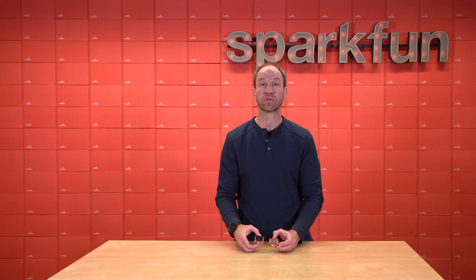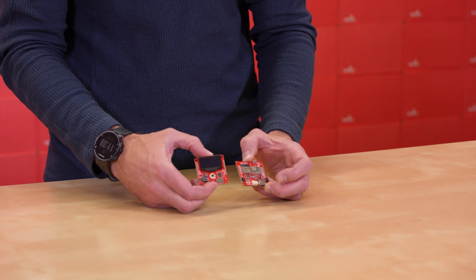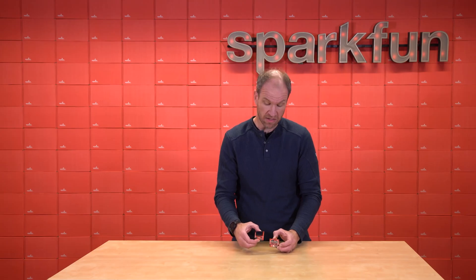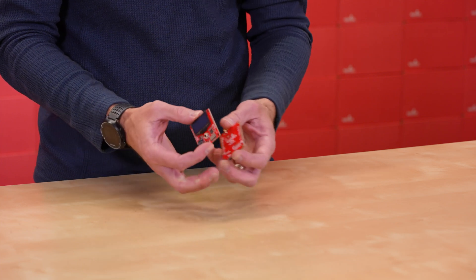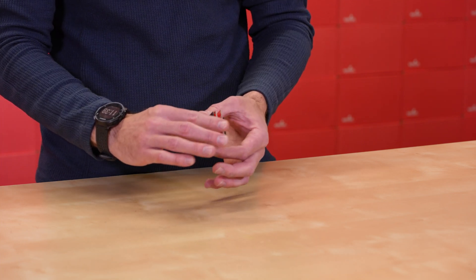Out of the box, the RTK Postcard is ready to run with firmware loaded onto it and does a great job. But we realized that some users would want to do additional things like data logging or battery operation, so today we're also announcing the Portability Shield — a secondary board that can be soldered onto the back of the Postcard.